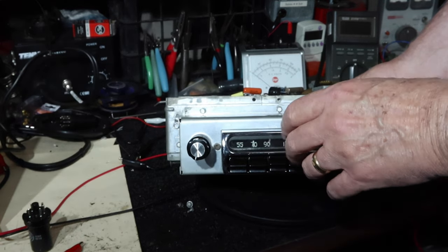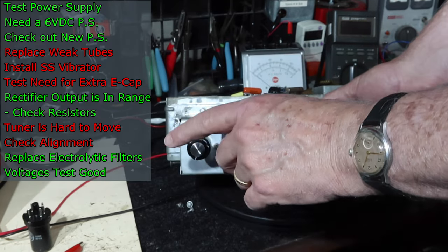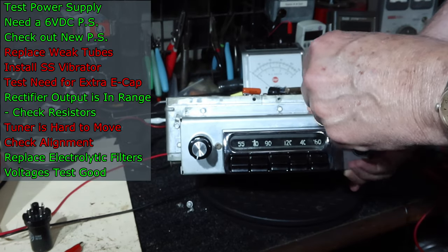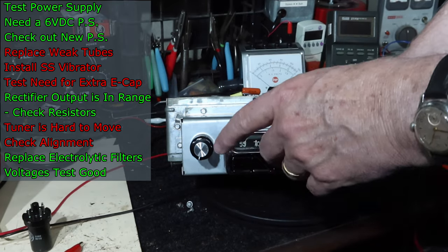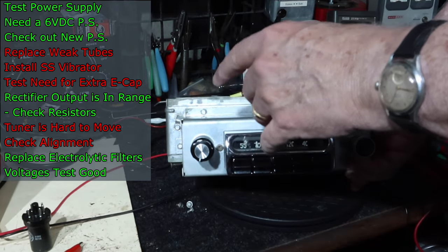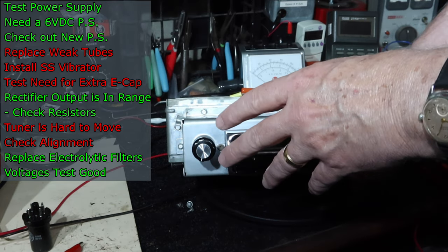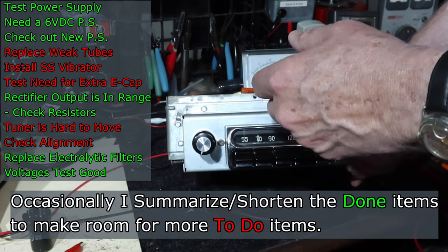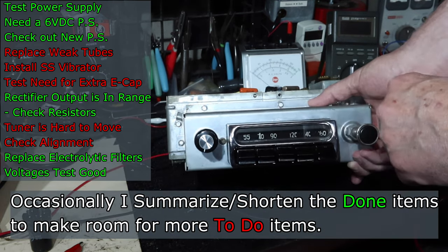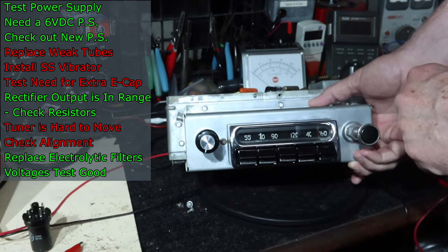There's a status list you'll see in my videos. When I find things that need to be done, I put them up in red, and when I get them done, I turn them green. That gives you an idea of where I'm going — you can see what I'm working on and what's next. Not everything that needs to be done on this radio is on the list yet, but later in this video I'll get to a couple other items on the list as well.